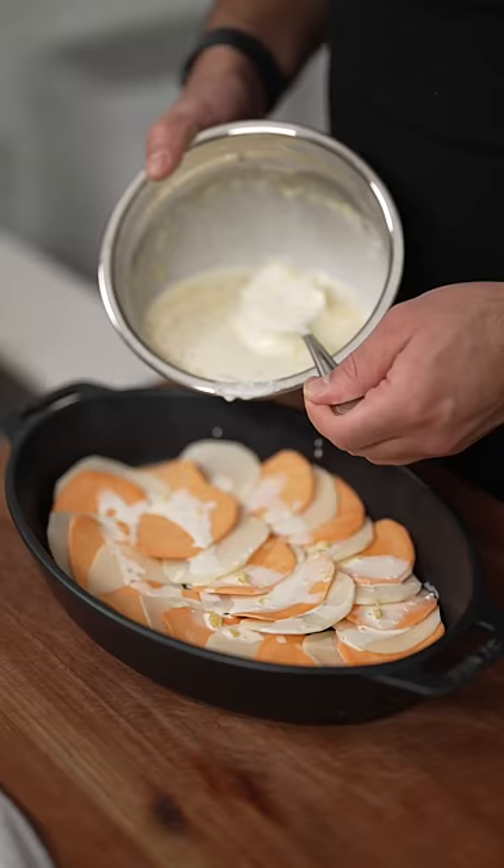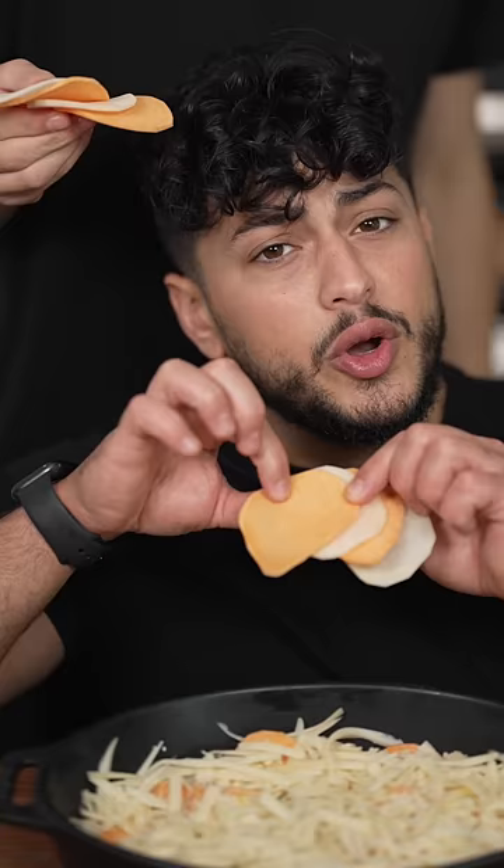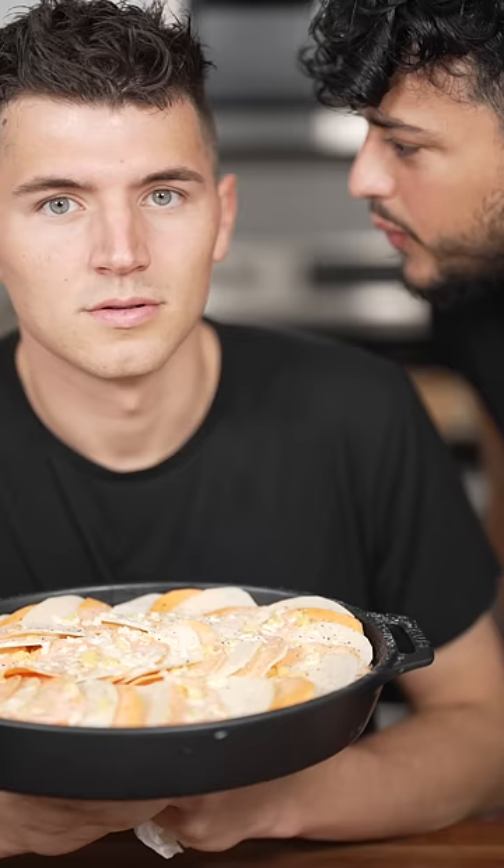Now layer your potatoes, a third of the cream mixture, salt and pepper, fresh rosemary and thyme, and a layer of cheese. Repeat this process two more times, but no cheese on top — we have to save it for later.